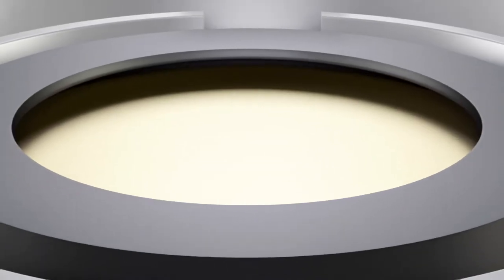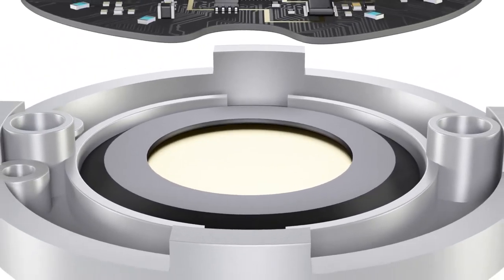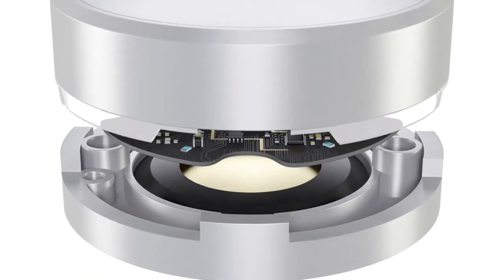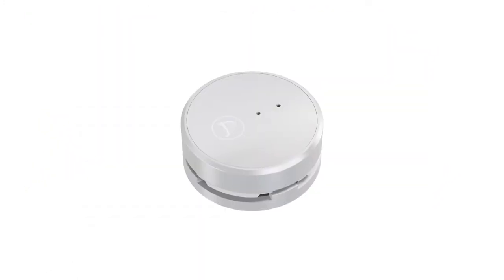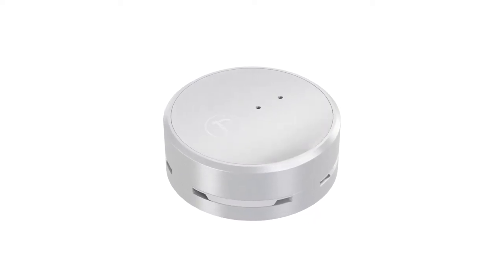The siren has been re-engineered to maximize air displacement and project room-filling sound. Each quartile is illuminated by a single LED, delivering better, more deliberate illumination.